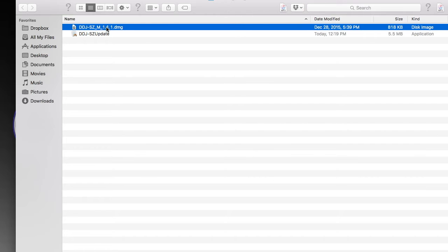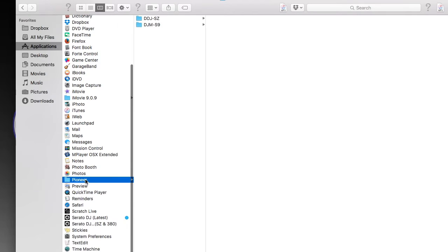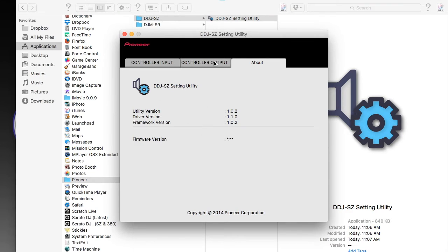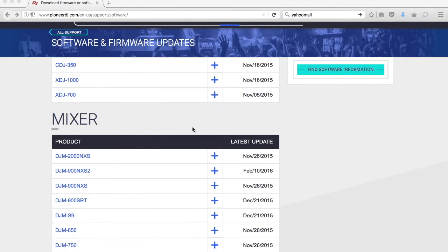After you've done that, go to your Applications folder, go to where it says Pioneer, then the DDJ-SZ. You will see that a folder has been placed in the Pioneer folder for you, and it will show you the driver version and firmware version you're running.